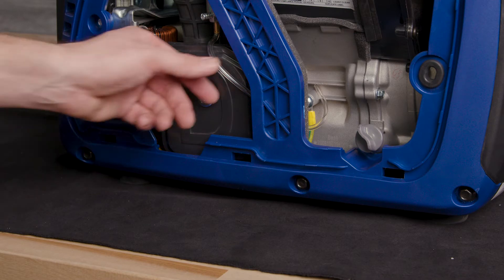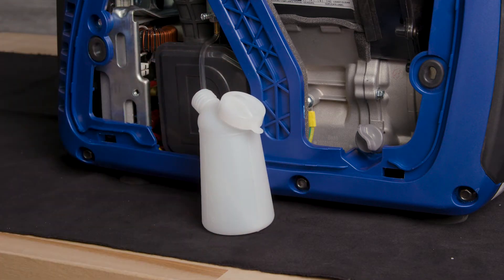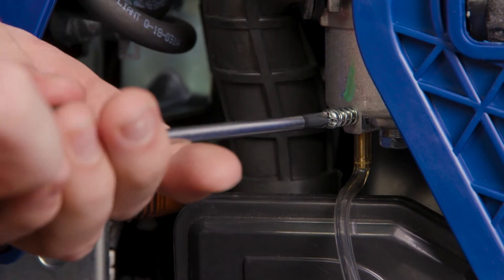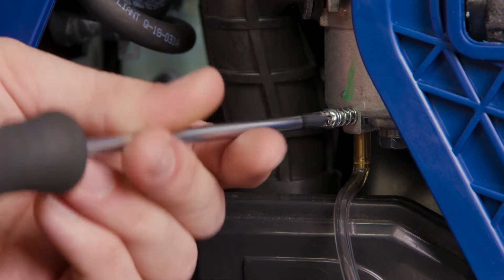Locate the clear plastic hose from the float that is exiting out of the bottom of the generator and place a gasoline safe container under it to catch the drained fuel. Loosen the float bowl drain screw until fuel is seen draining from the float bowl. Allow any fuel to drain, then tighten the float bowl drain screw.